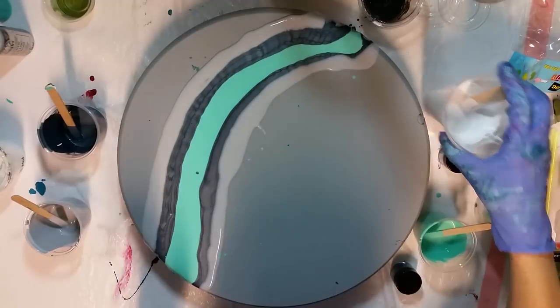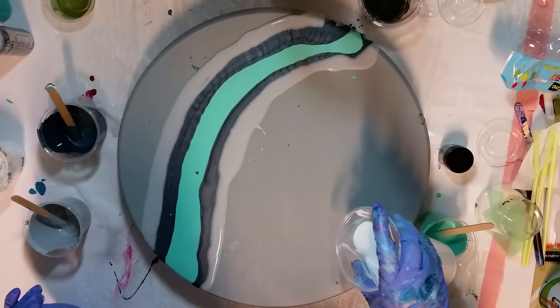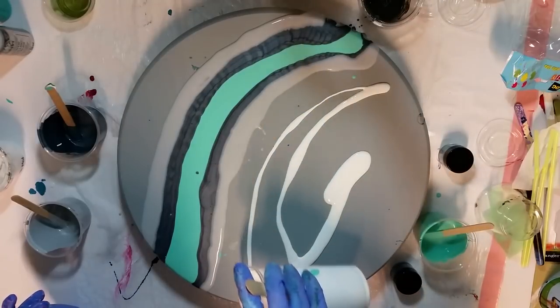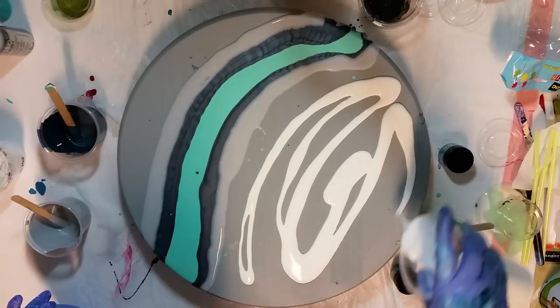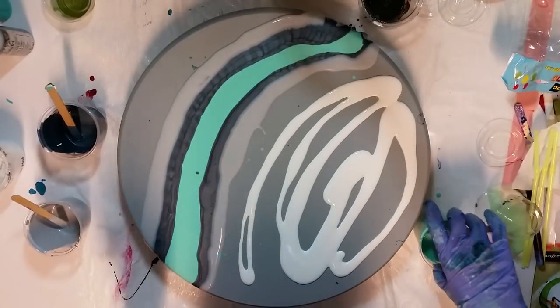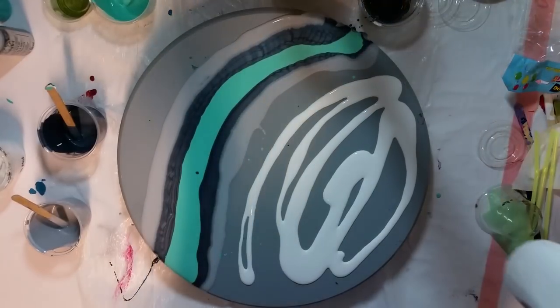Now my white — lots and lots of white here. My alcohol blending solution is just in the colors; there's none in the white. I mixed quite a bit of paint, so I think there's like seven or eight drops in each color. I'm going to move my pigment powders out of the way so they don't get covered in paint — that would be smart. I'm also going to move my paint out of the way a little bit.